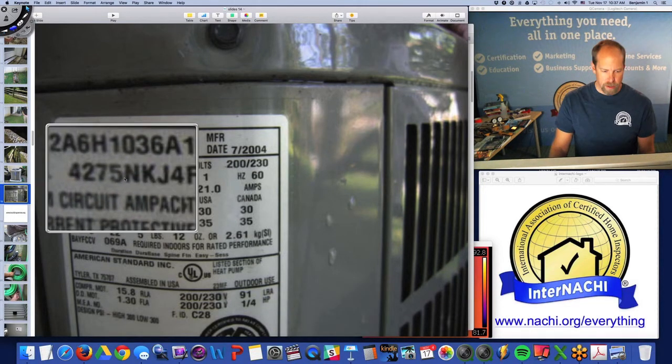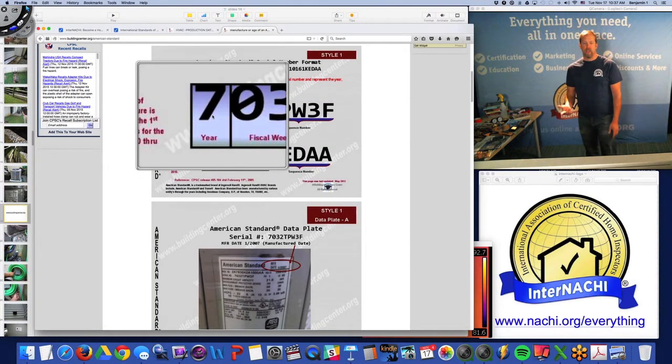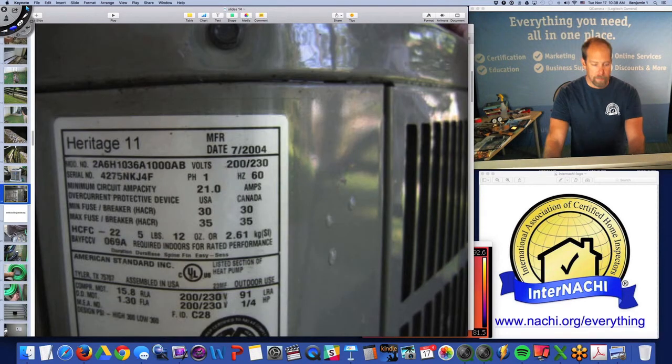With American Standard, we have four numbers followed by four letters in the serial number — not the model number. The first number is the year. I have a four, so it's 2004. That way I can tell my client exactly how old that heat pump is.